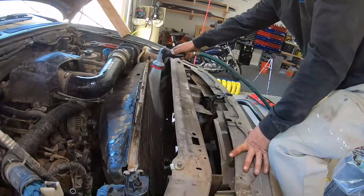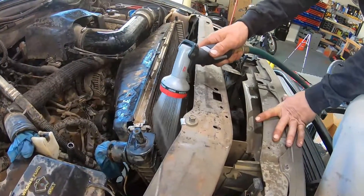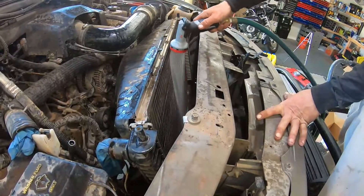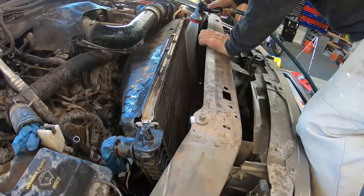While you have the condenser and everything out, you might as well do some maintenance on your radiator and clean it all up nice and pretty. You have a lot of good access to it right now, so might as well just clean it up.